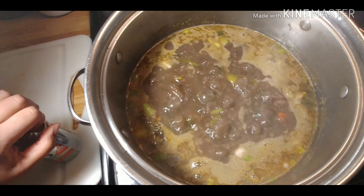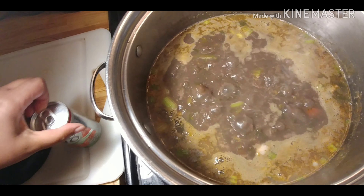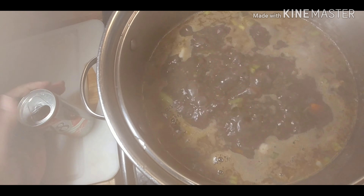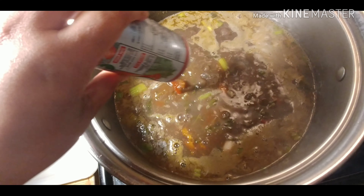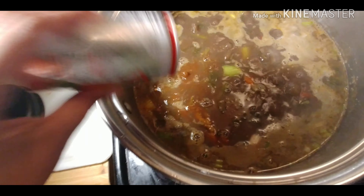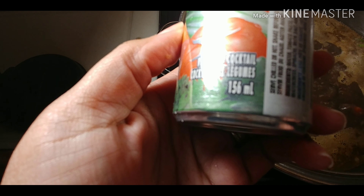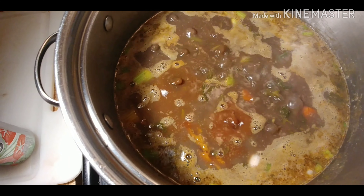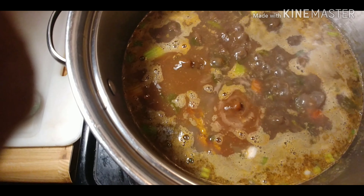I'm also going to add a V8 — a small can, the 1.56 vegetable juice — for a boost of flavor and nutrients. My potatoes are also in there now.